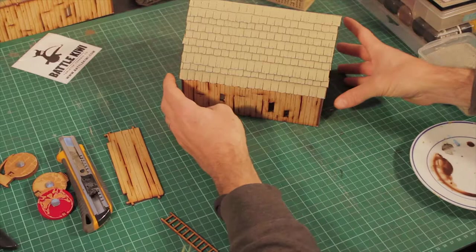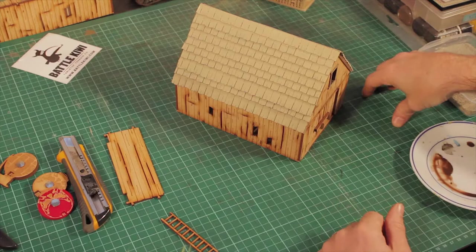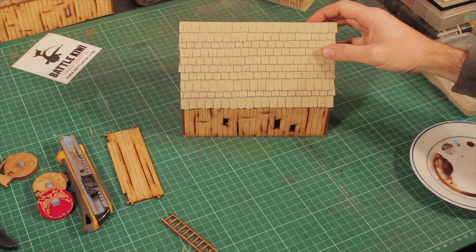In this video we're going to be looking at how to paint the new barn by Battle Kiwi. To start with, the only thing I've done here is a primer on the roof — it's an army painter bone.